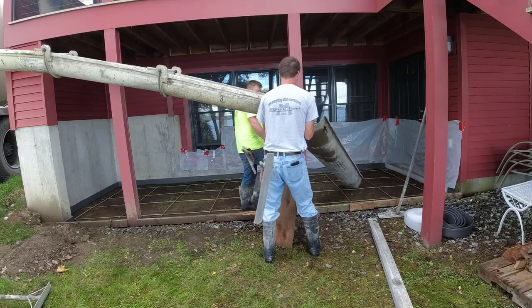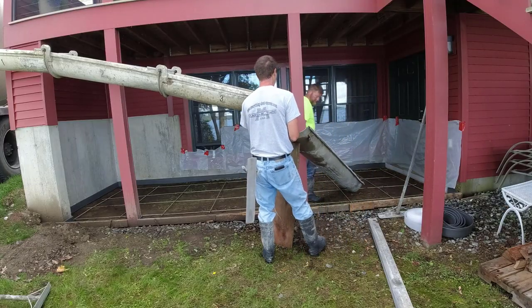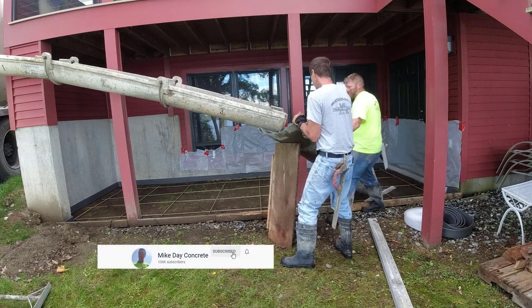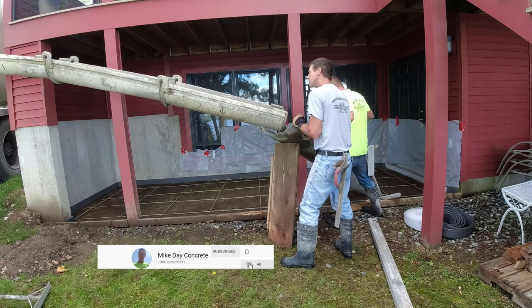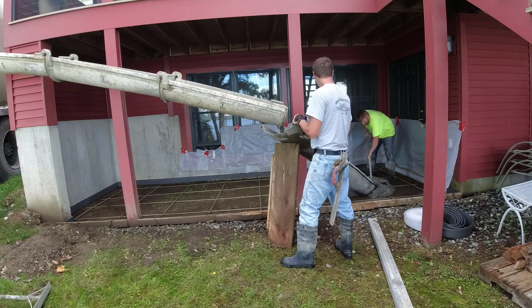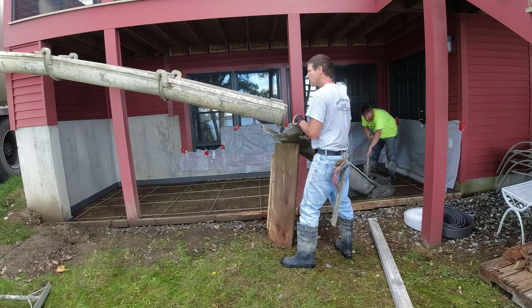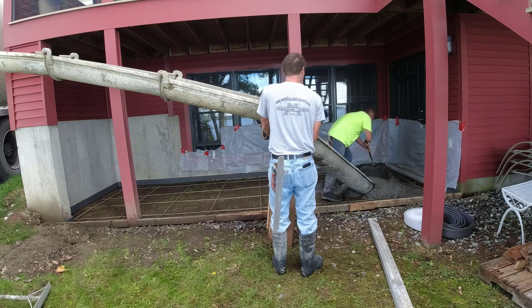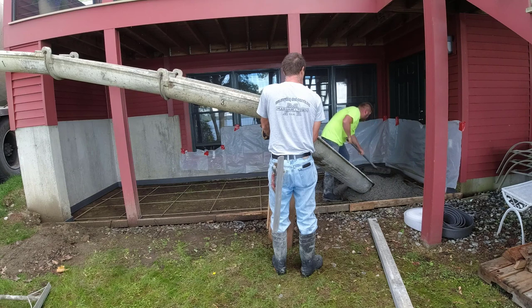Hi guys. On this job we're going to be pouring and stamping a back patio slab right underneath this deck. It was a little challenging in a couple of ways. For the pour, the truck's access was right on the side of the house, so his chutes wouldn't even reach where we needed the concrete. We had to use our little chute to angle in there and redirect the concrete to get it where we needed it.